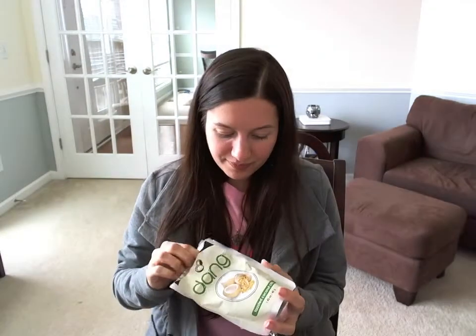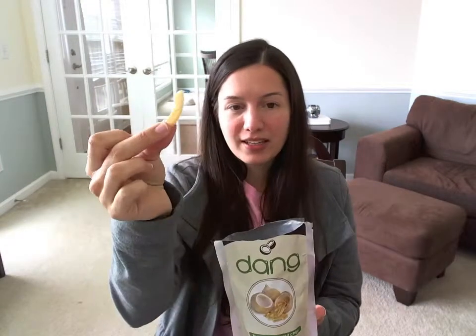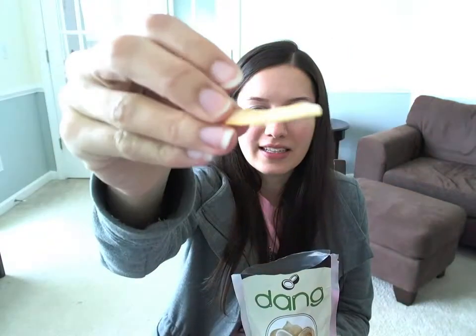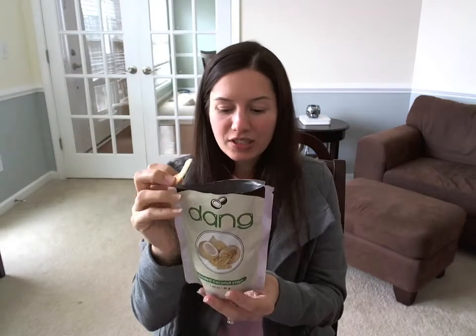These are absolutely delicious. They are shredded coconut chips — it's basically like taking a vegetable peeler and peeling off the coconut, and then they toast it with just a little bit of sugar and salt on top. And these things are better than candy. Oh my goodness, they're just absolutely delicious.